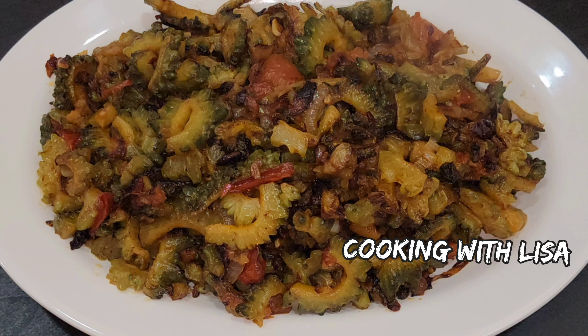Bitter melon or gourd is a tropical vine that belongs to the gourd family and it is closely related to zucchini, squash, pumpkin, and cucumber. It has vitamin C, vitamin A, folate, potassium, zinc, iron, fiber, and carbs.